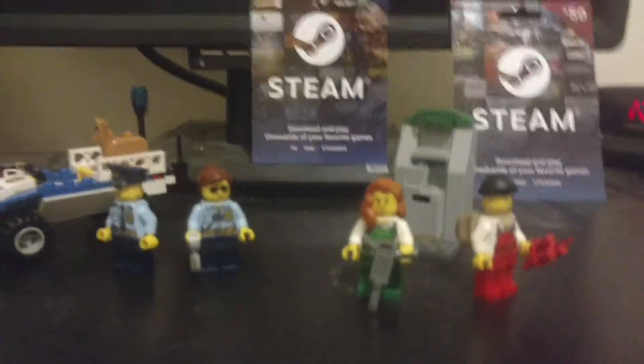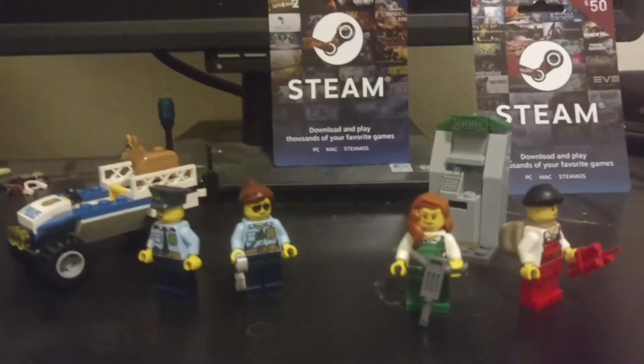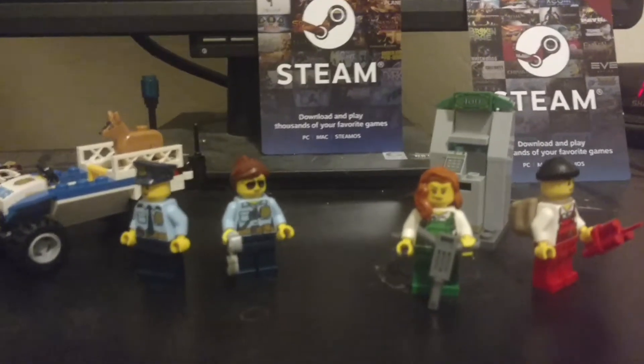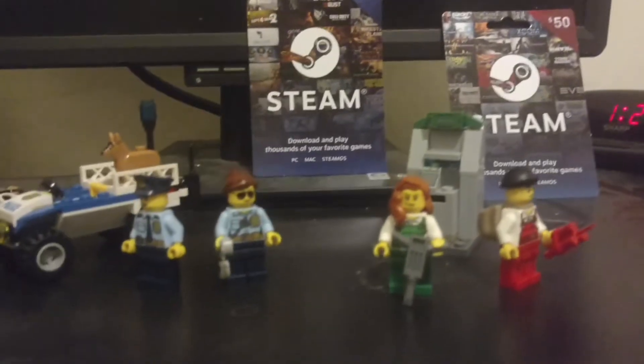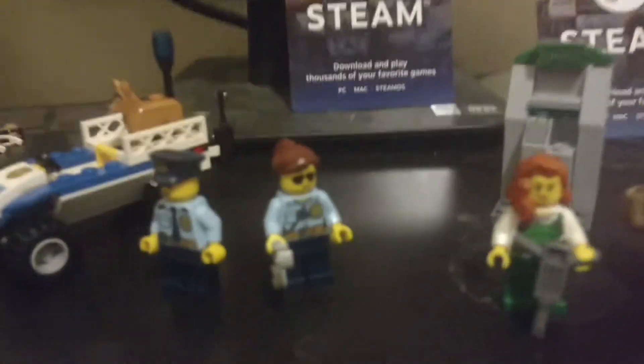It's me, Rickerson46, and welcome back to another LEGO City set review. This time it's LEGO set 60136, and it's a LEGO City Police set.